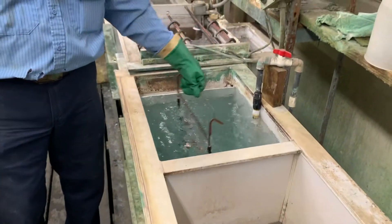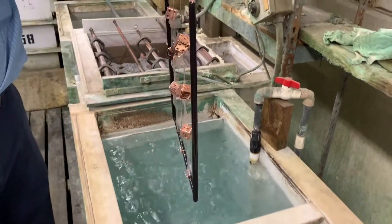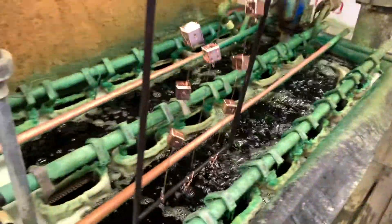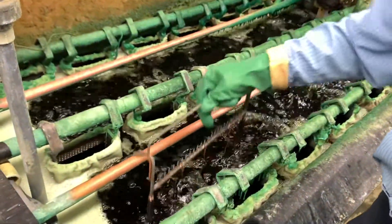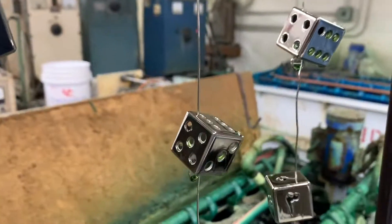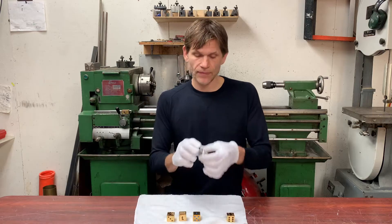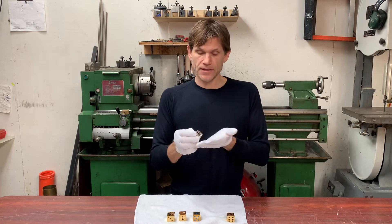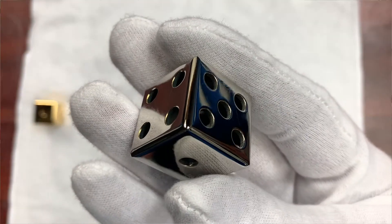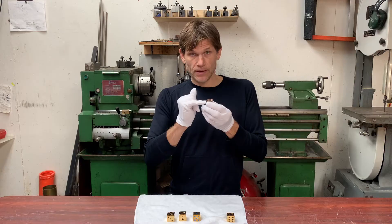Next is nickel plating. We've created a smooth foundation of copper on the brass surface and it's ready to receive a plating of nickel. This solution is nickel sulfate and nickel chloride. At this stage in the process, I could just stop here and have my dice nickel plated. So we have copper plating underneath and we've got the nickel. Next is a water rinse.